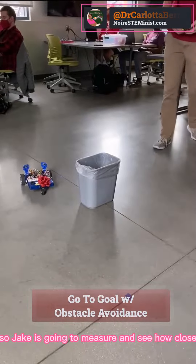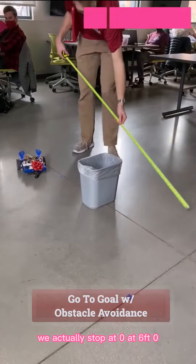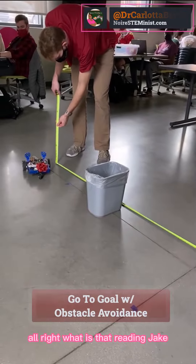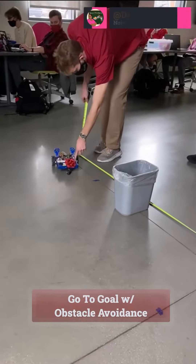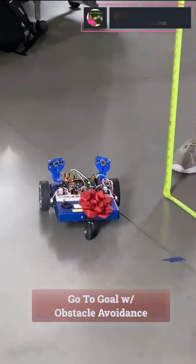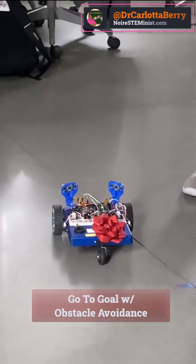Jake is going to measure and see how close we actually stop at six feet zero. What is that reading, Jake? You need 62 inches. 62 inches. It's not bad. We're 10 inches off.